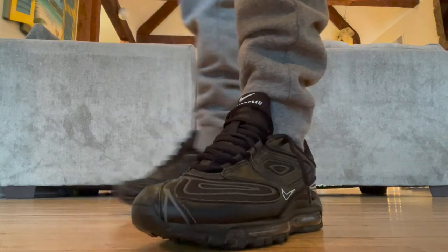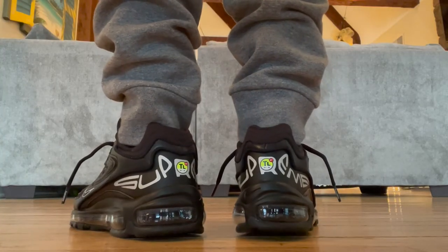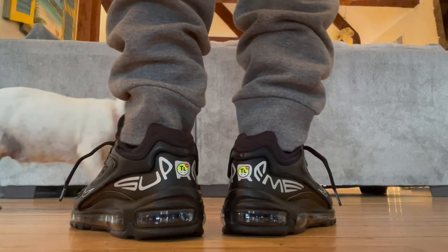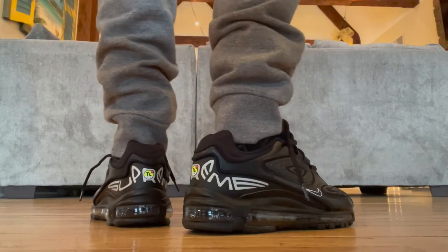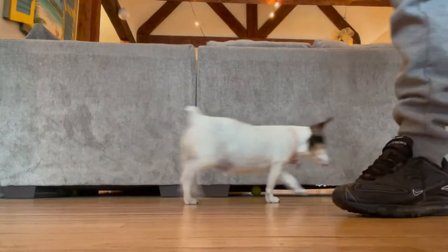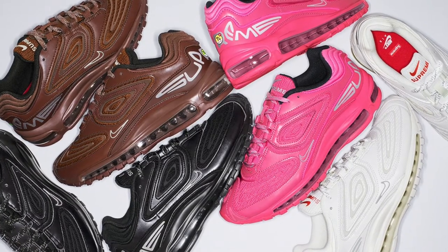In conclusion, I'm still not a huge fan of the 98s, but after spending some time with them, I can see the appeal. I don't think I'll be wearing these a lot, but there's always a time and place for a pair of all black kicks, so it's good to have these in my lineup. What do you think of these new Supreme 98s? Would you rock them, or are they trash? Let me know in the comments below. Also, among the 4 colors released, which is your favorite? I think I like the white pair the best.